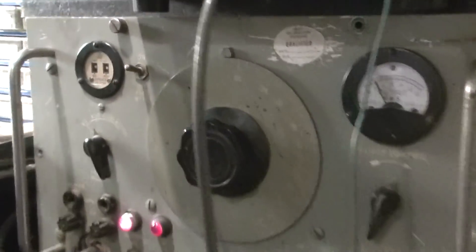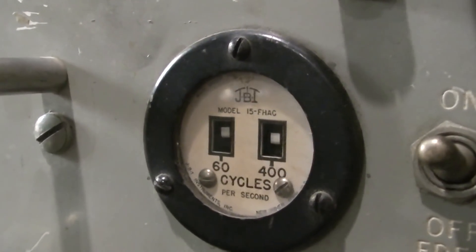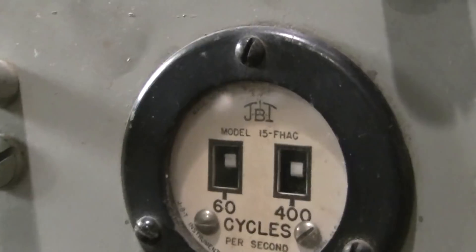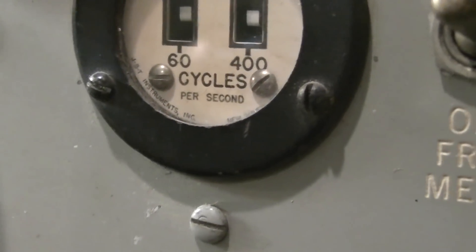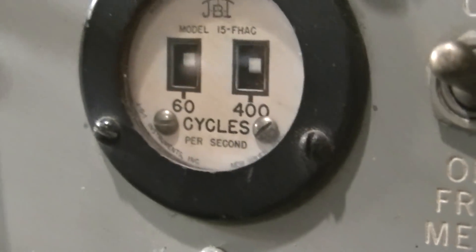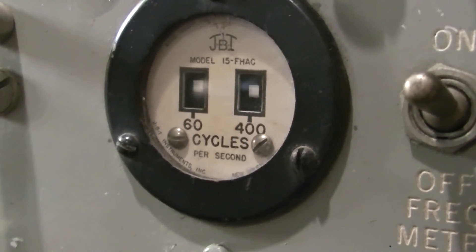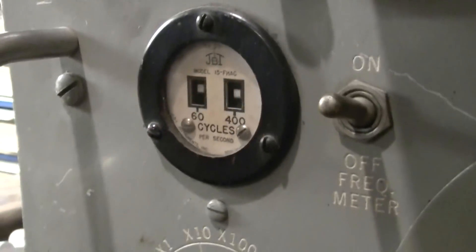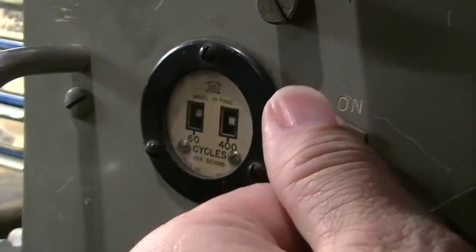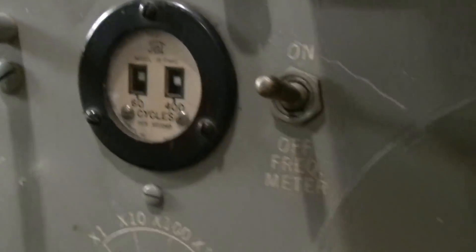So if you blow this thing in the field you'll have a spare fuse on hand - that was their way of packing a spare fuse around. The only thing I found that doesn't work on it - at least I don't think it's working - is that meter right there. I'm not sure if it's working or not, but you can turn it on or off and it doesn't appear to do anything. So I'm not sure on that part.